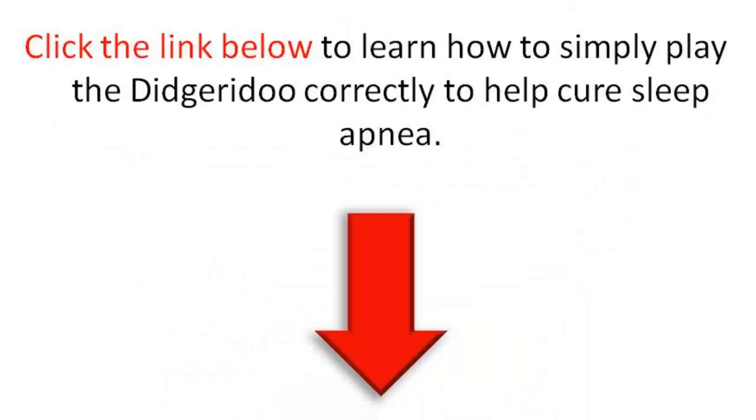If you want, click the link below to learn how to simply play the Didgeridoo correctly to cure sleep apnea. By clicking the link below, you're going to discover the exact techniques to really play this correctly and help your snoring and sleep apnea. I recommend it especially if you're looking for alternatives to uncomfortable CPAP machines or risky surgeries. It actually works, and Dr. Oz says he loves it. Click it and check it out — thank you guys, and I appreciate it.